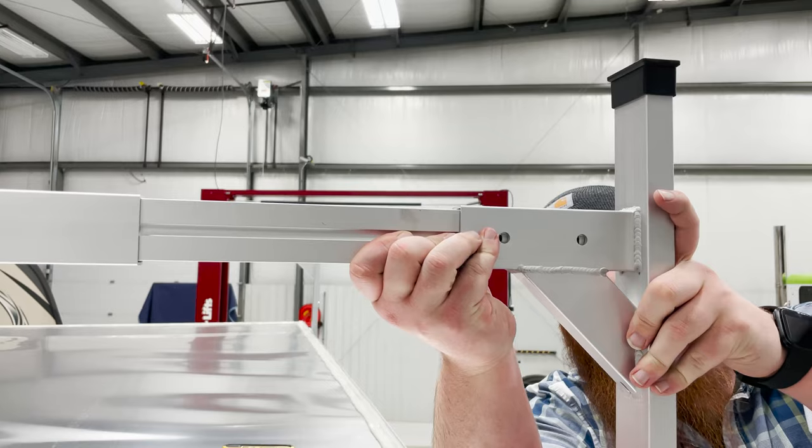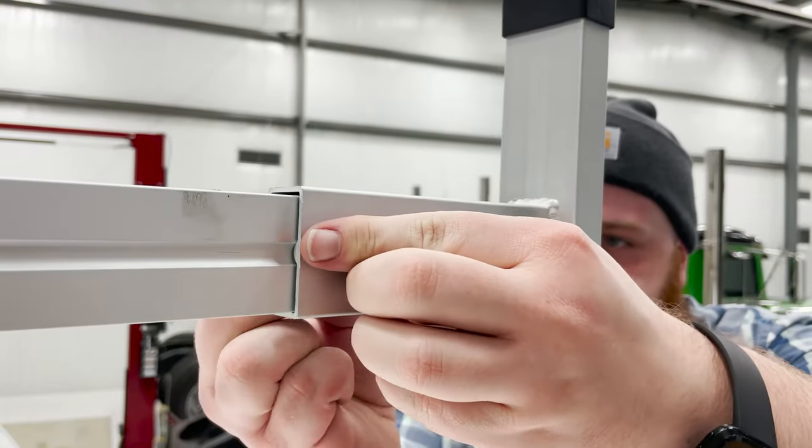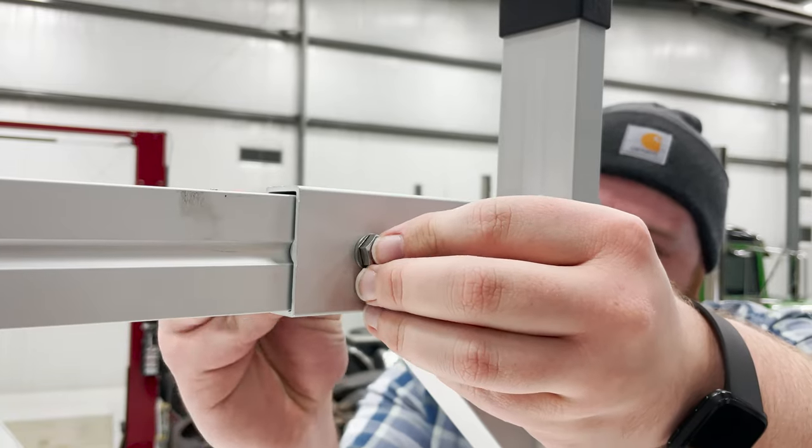Once this leg is attached, we can bolt the slotted insert into the leg. When this is secured, fasten the large cross member and slotted insert together using the nuts and bolts.